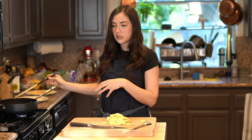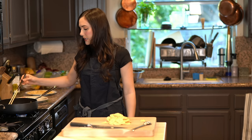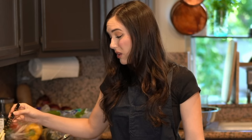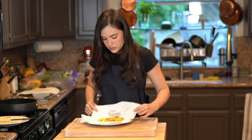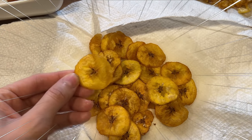I've been making bolón de verde a lot at home. You can cut them in larger chunks, fry it, and then smash it — you don't have to thin slice it like this. In all the times I've worked with green plantain, I've noticed that it takes up a lot of oil. They should be thin. Perfect color — maybe they're sliced a little bit too thick.